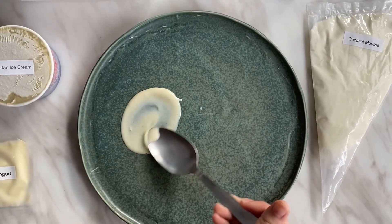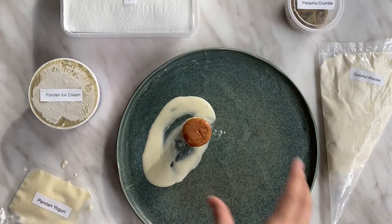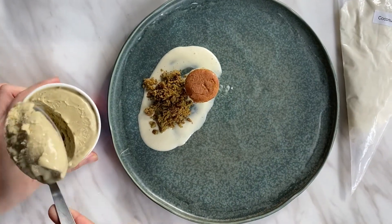First, place the pandan yogurt on the plate. Add two spoonfuls of crumble on top of the yogurt, place the cake at the side, then scoop one to two scoops of ice cream and place it in the middle.